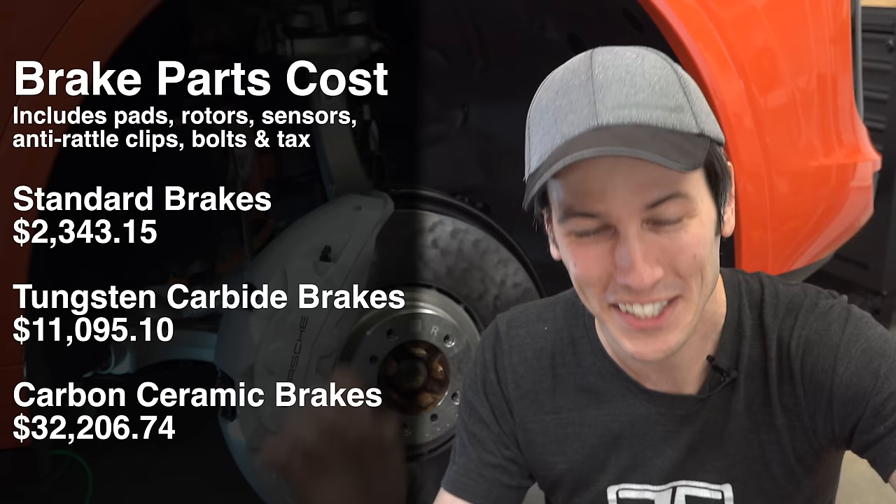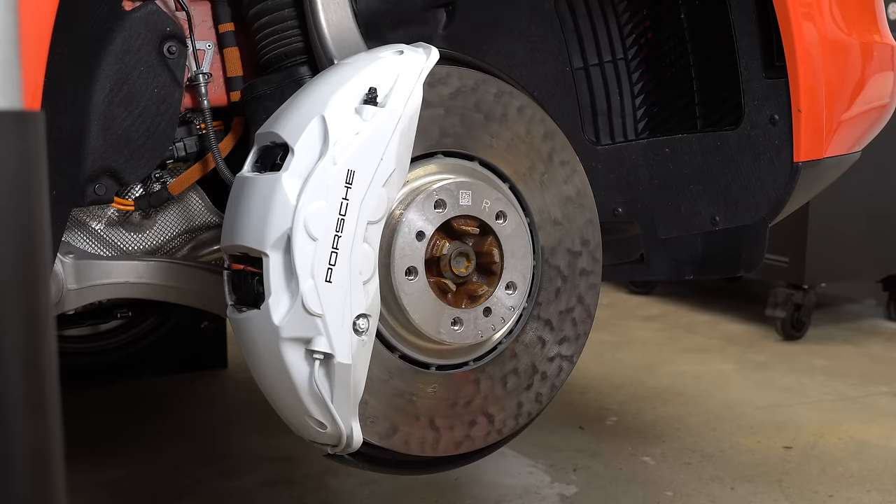$32,000 for a wear item. Granted, rotors can last quite some time, but spending $32,000 on brakes — that's a level of baller I'm not sure I can comprehend.